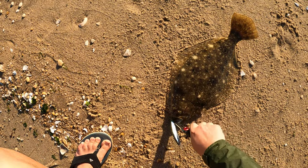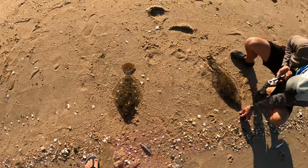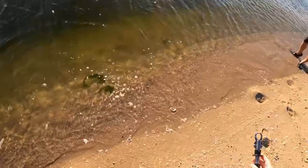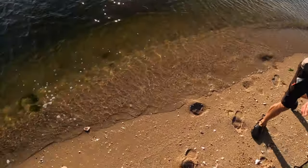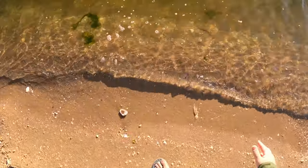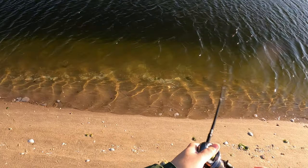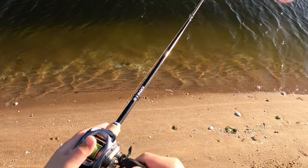That fish was 21 and a half inches. For those of you who don't know, a jerkbait is a type of minnow plug that you work by snapping and popping off slack line.